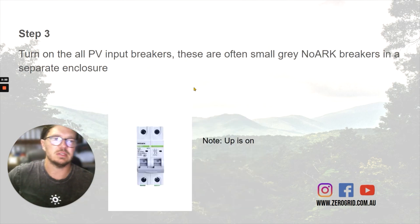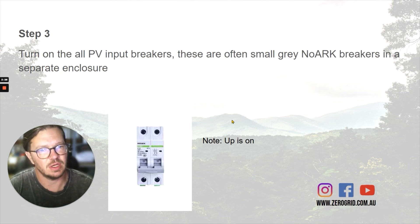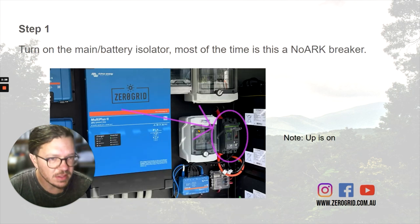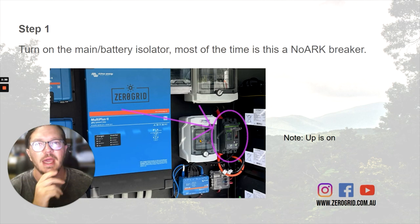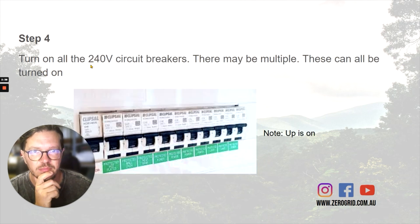Then we want to go through and turn on all of the solar circuit breakers. In this one they're in this little enclosure just here — flick all of them on. The solar chargers will then be ready for the battery voltage coming up.